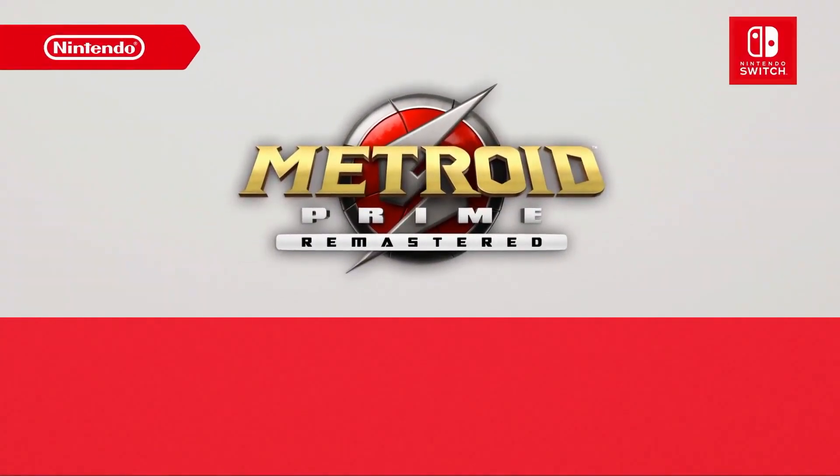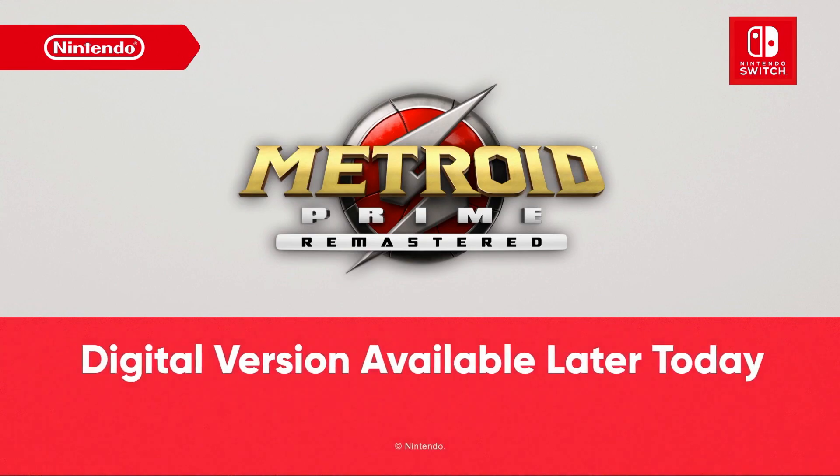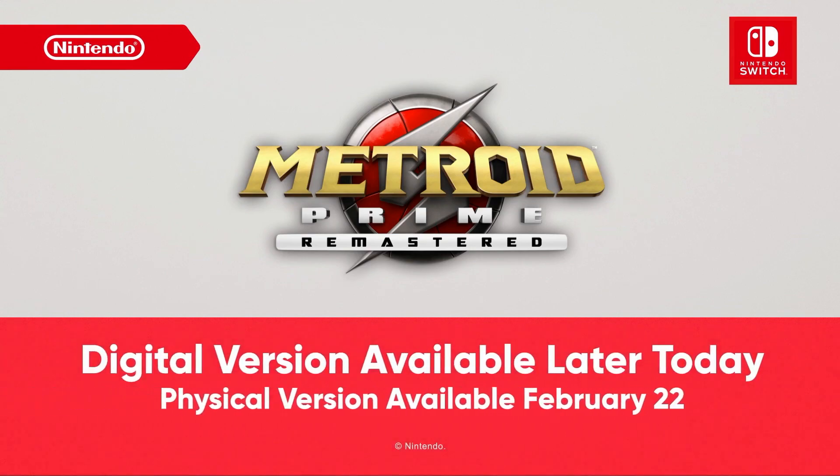The digital version of Metroid Prime Remastered launches on Nintendo eShop later today. The physical version of the game will be available in stores February 22nd.